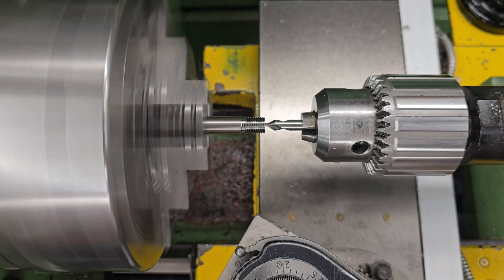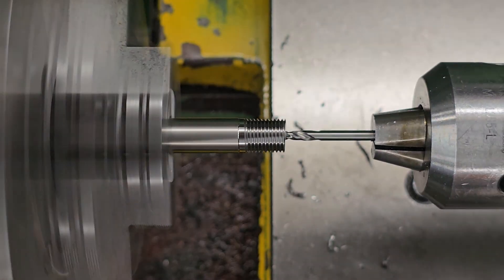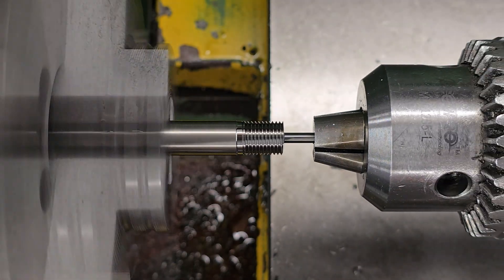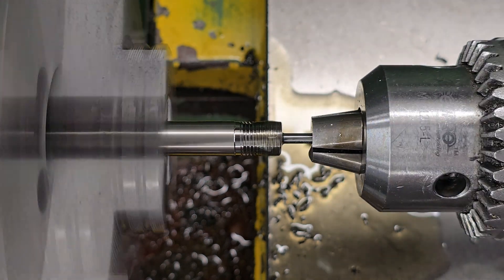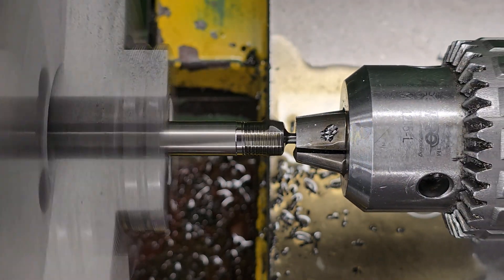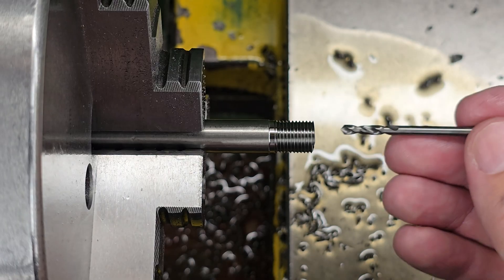Over at the lathe I have my piece of titanium chucked up and it's going to be fairly easy to follow along with the build. The first thing I'm doing here is drilling the hole through the middle of the part. This is a 3mm hole that's going to be 42mm deep, so it's pretty deep in relation to its diameter. To drill that out I'm just using a 3mm carbide drill and this went much better than I expected.